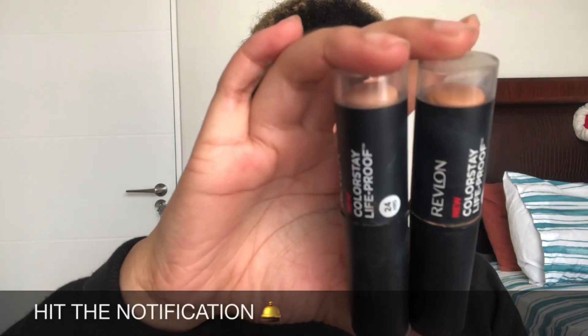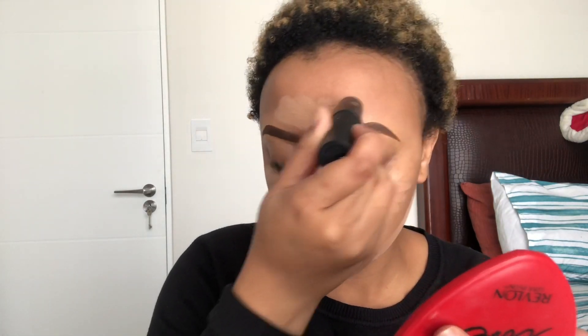I'm putting it directly where I need it. For foundation I'm gonna be using my stick foundations from Maybelline — the Color Life Proof 24 Hour Stick Foundation in the shade Toast and True Beige. I'm using two different stick foundations because one is just too light and the other is just too dark, so I'm mixing the two. I'm putting the light one under my eye, on my forehead, and on my chin — where I would normally highlight — and then I'm putting the darker one where I would normally contour.